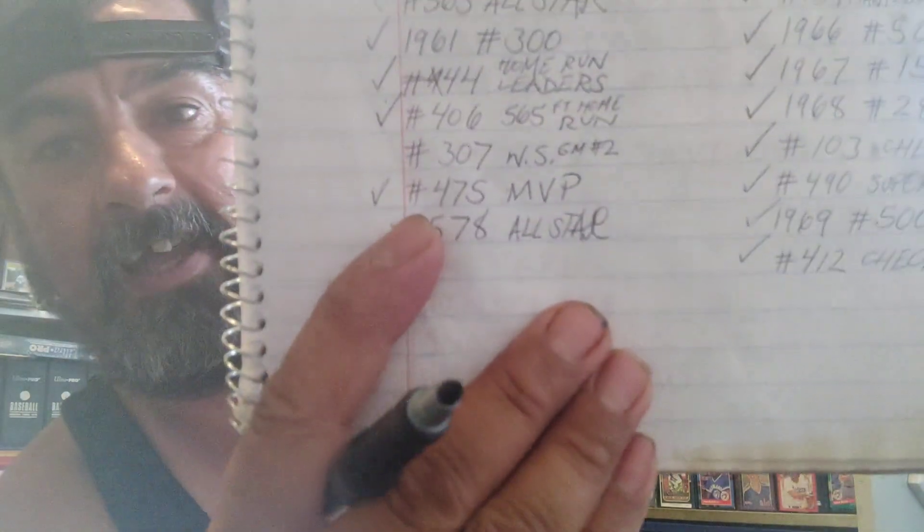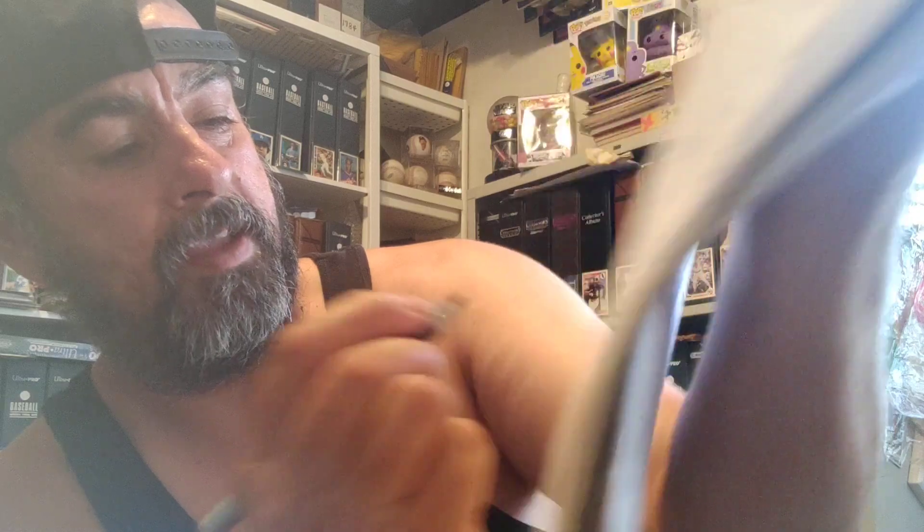So this card right here is the 1961 number 307, World Series Game 2. Bam, let's just check that sucker off my checklist. Super excited.